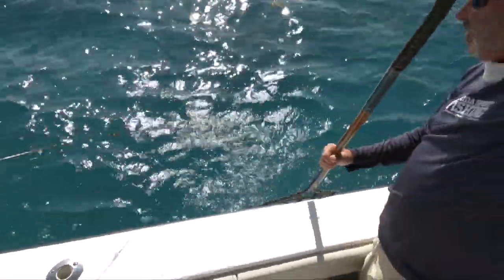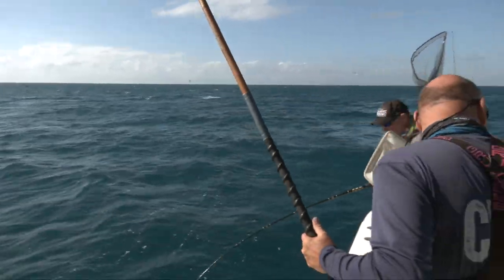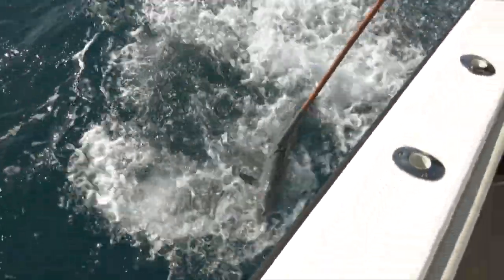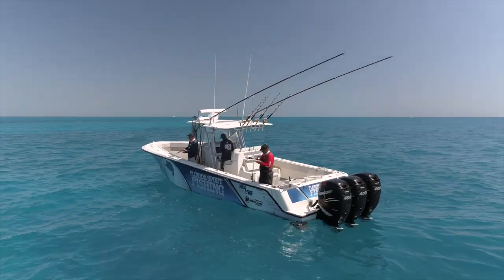We're talking about mackerel — not king mackerel — Spanish mackerel and the elusive Cero mackerel. Very similar species but a lot of differences between the two. What a great game fish — readily available, relatively easy to catch, they taste great on the dinner table, and they're a great target for anglers of all skill levels and ages, certainly for kids. So let's talk about what we do to prep for a mackerel trip.